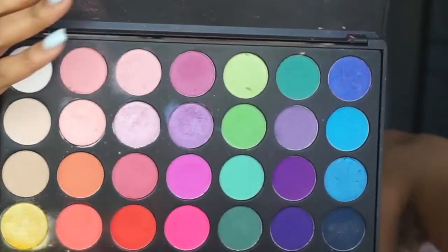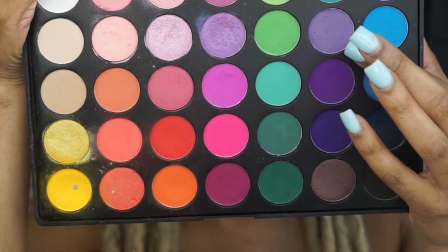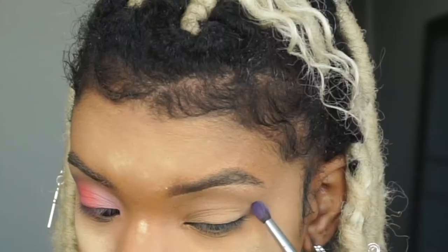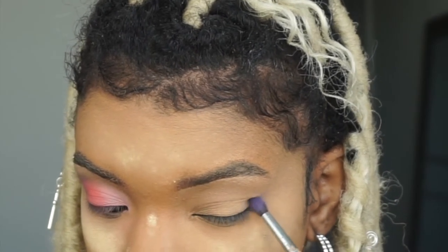Hey girl, welcome back to my channel! Today we are going to be getting into this ombre cotton candy cut crease makeup tutorial. It is spring, although it doesn't feel like it with everything going on — I just wanted to do something really light and pretty to lighten the mood and spark up the vibe.